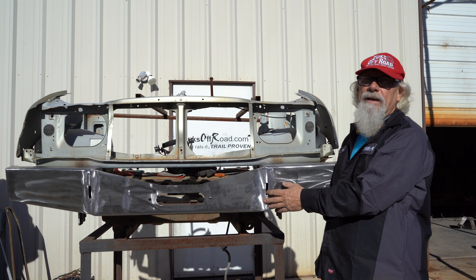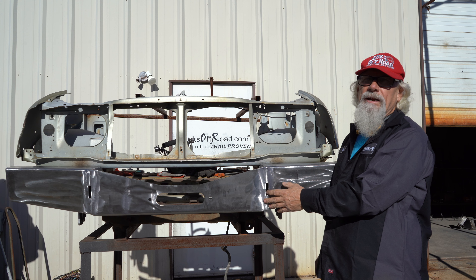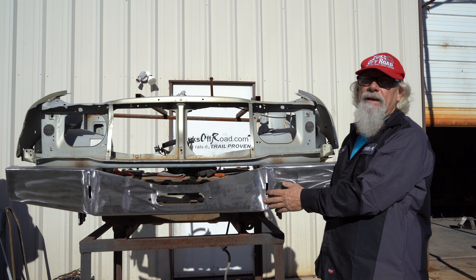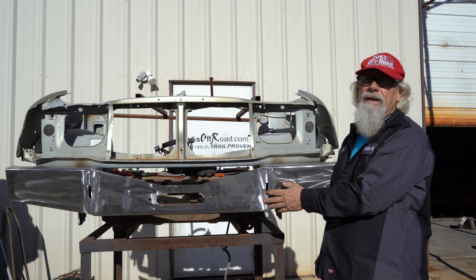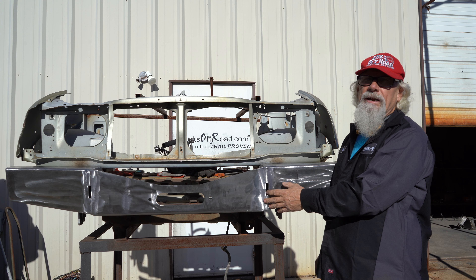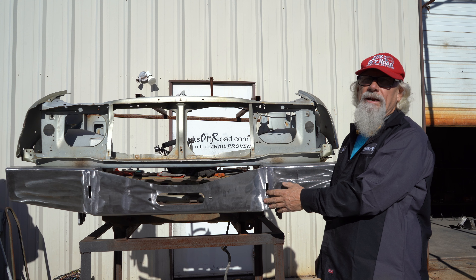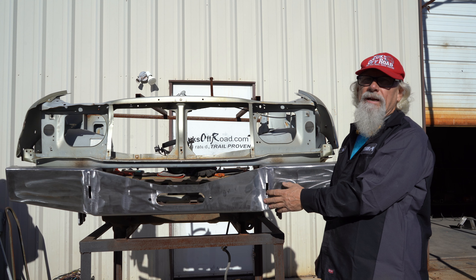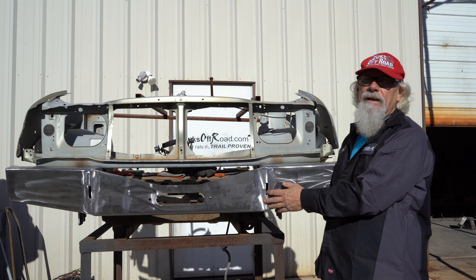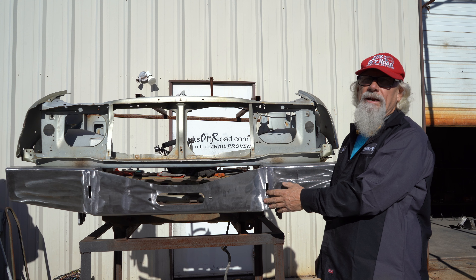I'm going to go ahead and bolt this on and put a bumper on. When your bumper arrives it's going to have the hatchet plate welded inside the shell. Your job is to bolt this on, put the bumper up there to make sure everything's okay, and you're always going to get nut strips — the nuts are welded on, so it's a lot easier to bolt on.